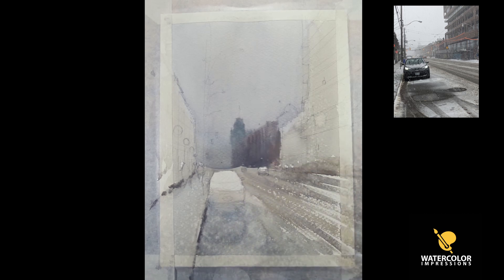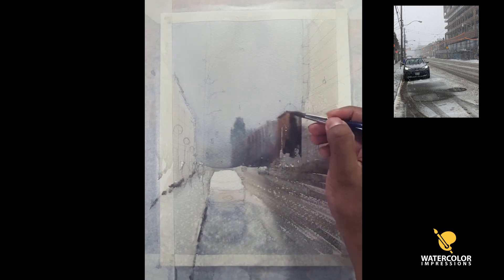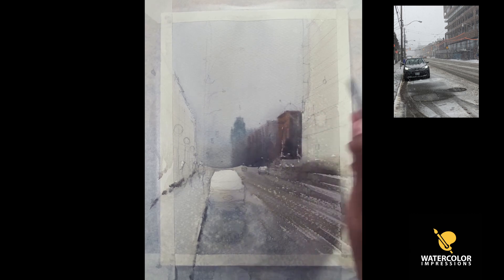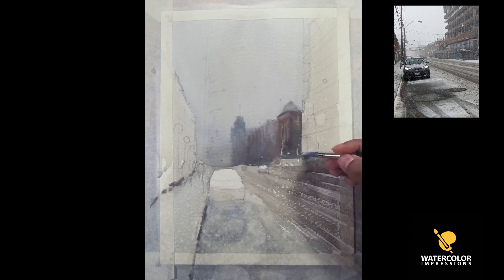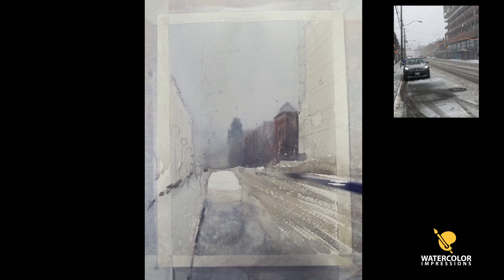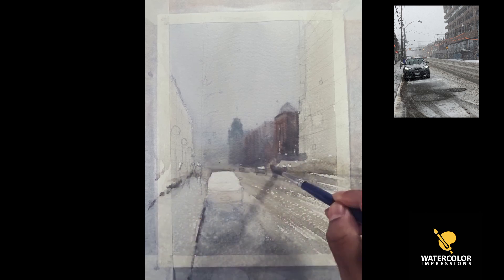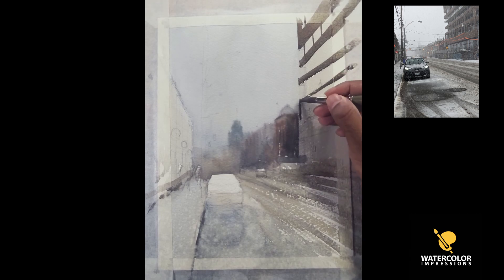I'm focusing on the major shapes — whenever you paint this is a really important thing to do. A lot of beginners, when I started painting, tried to focus on the smaller details, but the major important thing is the shape which exists in your reference. That's the one thing you have to focus on, and the rest will come into place once you take care of your major shapes first.